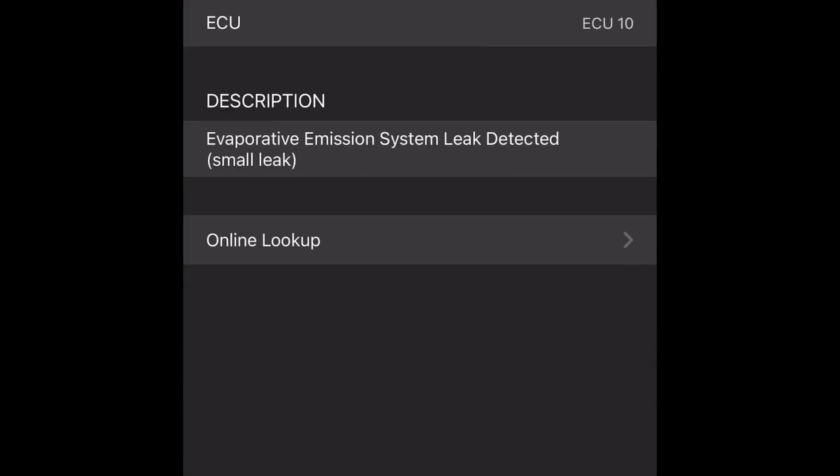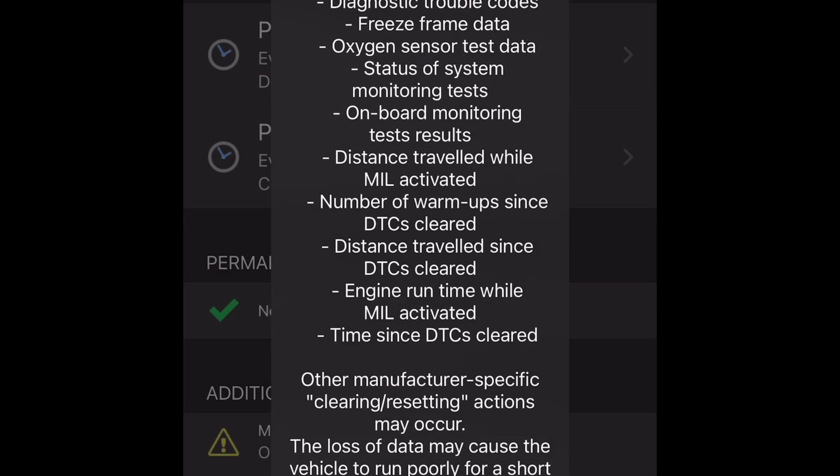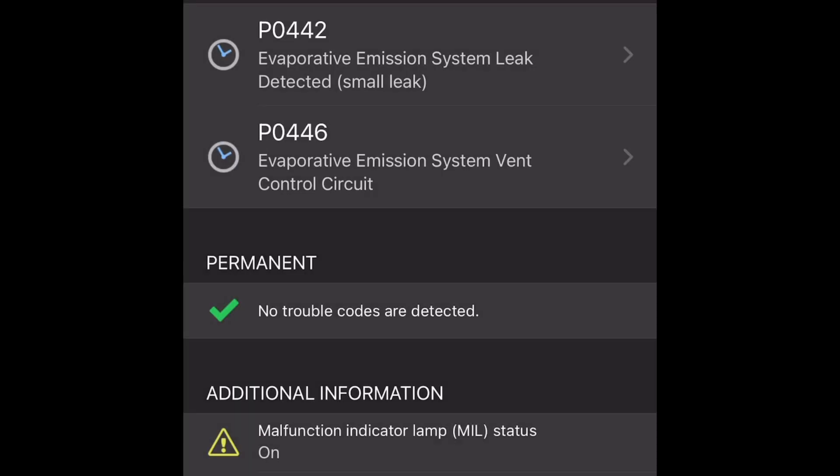It won't reset unless you disconnect the battery or get a device like this to press reset.